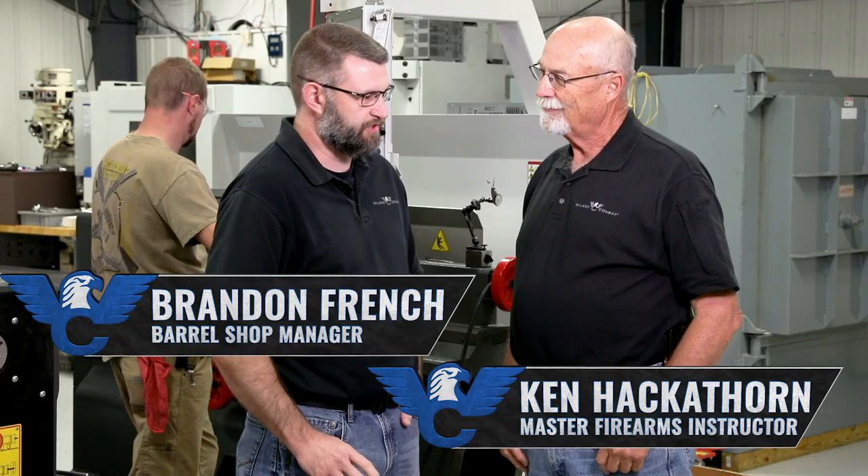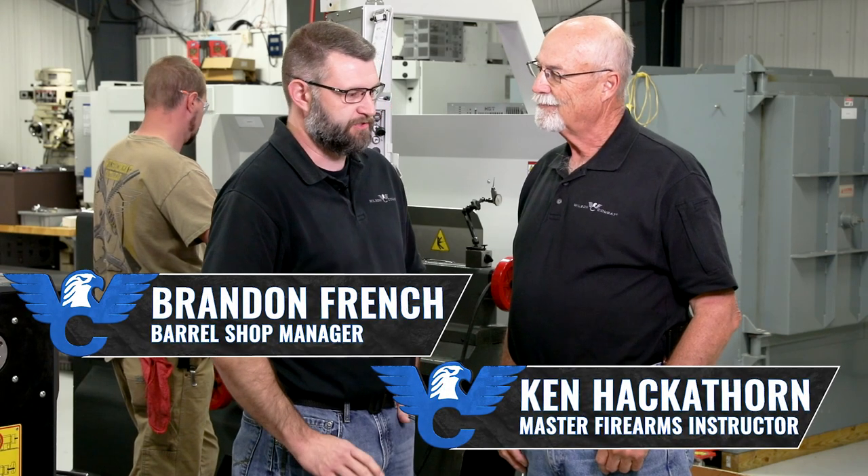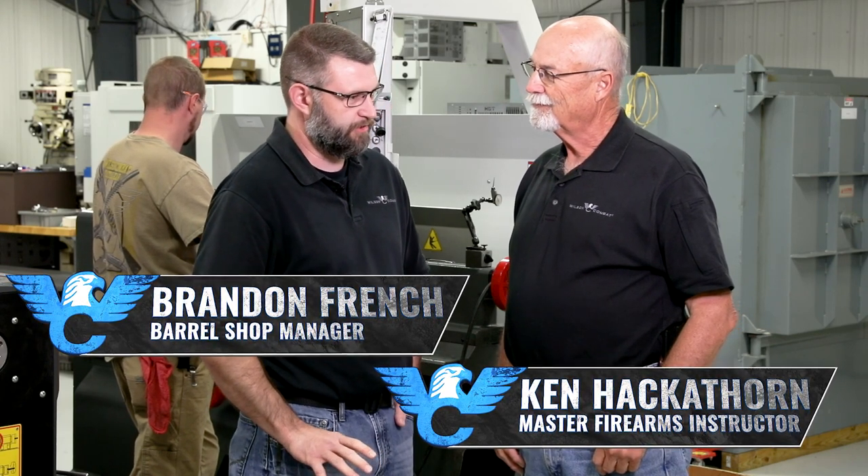Hey Brandon, I'm glad to be here. Tell me what's going on in the barrel shop today. Ken, welcome. We've got a lot for you to see here today. We cover all the operations of barrel manufacturing in-house, from buttoning to contouring to final operations. We've got a lot for you to see. Well listen, I look forward to seeing what's going on. What do you say you give me the tour?